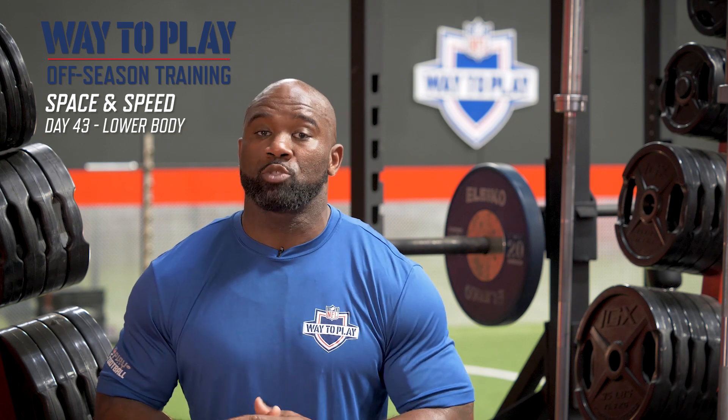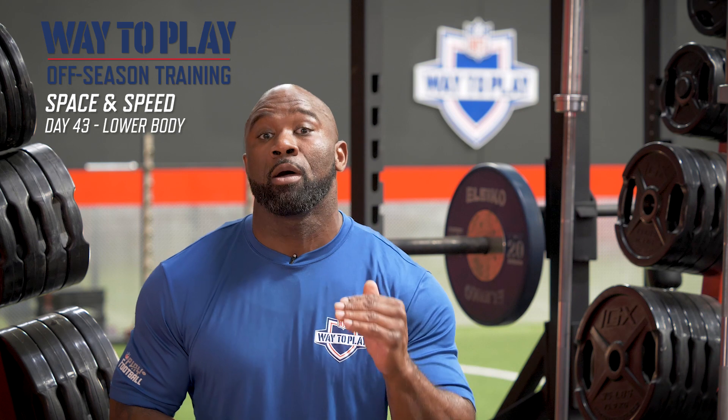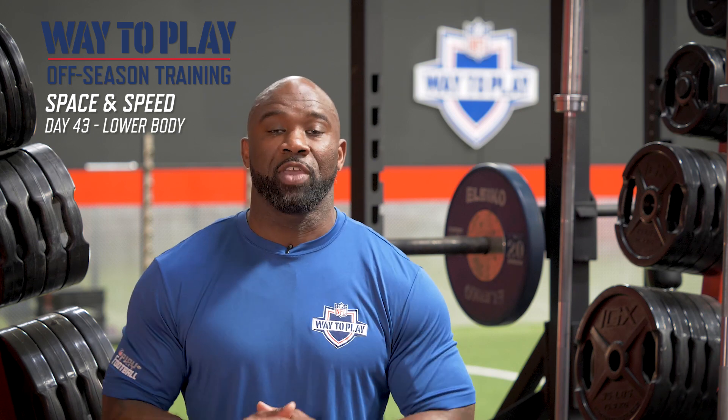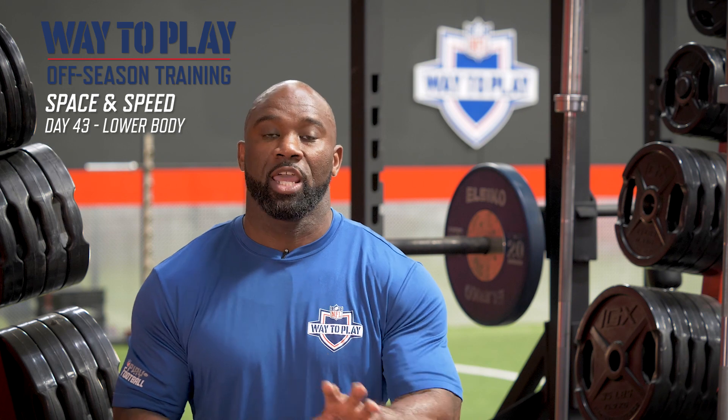We're going to challenge you throughout today's workout to utilize your strength in a multitude of ways. At times you're going to be on a single leg. At other times you're going to be challenged to use your strength with a pause in the movement or on two feet. What you're going to end up doing is having to maintain your strength and your focus through multiple variables in the workout.